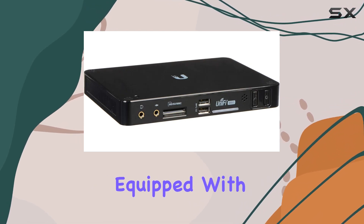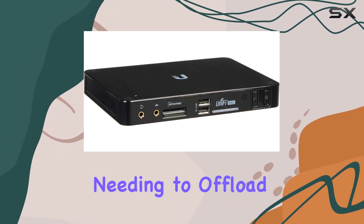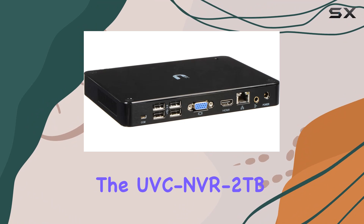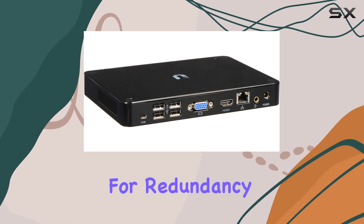In terms of storage, this model comes equipped with a generous 2TB hard drive. This capacity allows for ample video storage before needing to offload or override older footage. For those concerned about data security, the UVC NVR 2TB offers reliable backup options and supports RAID configurations for redundancy.